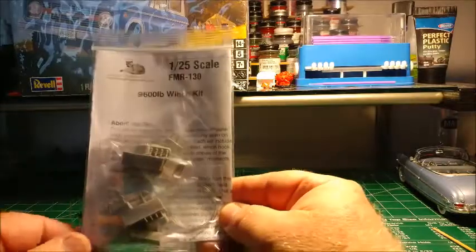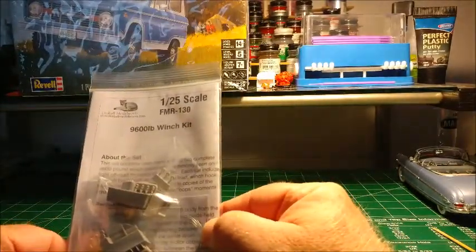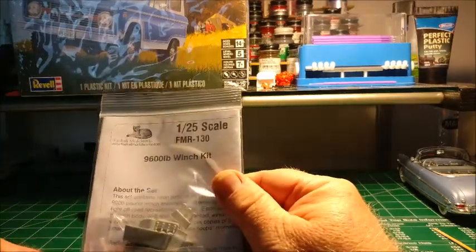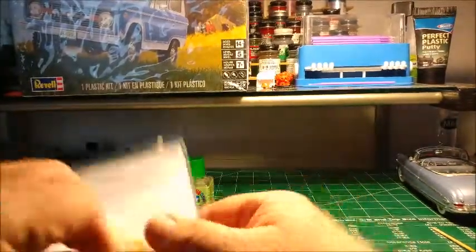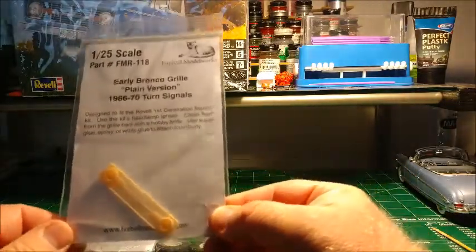This is the winch set — there are two winches in the kit, a 9,600-pound winch kit by Fireball Model Works. It comes with everything inside — great little detail on that.